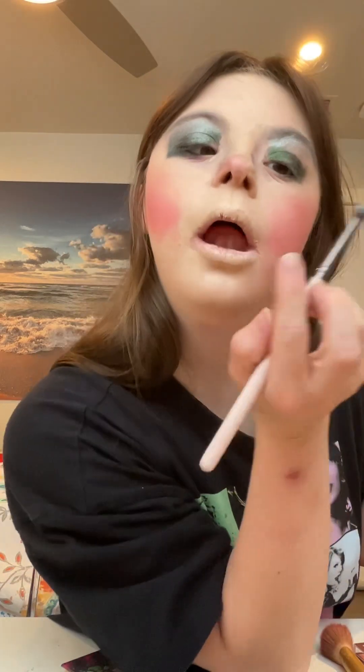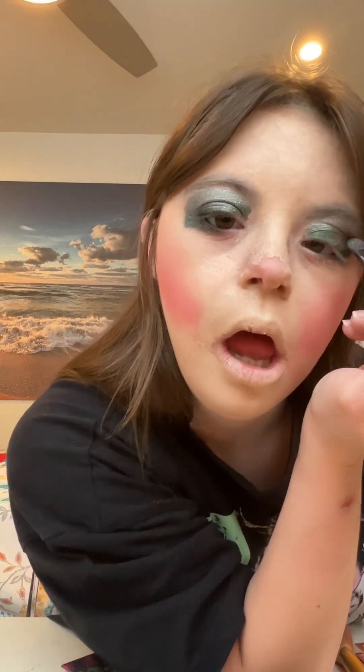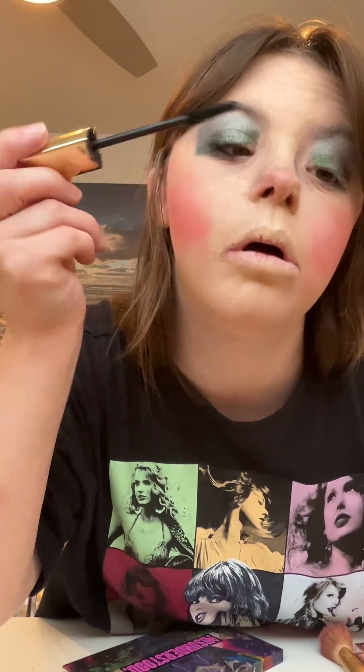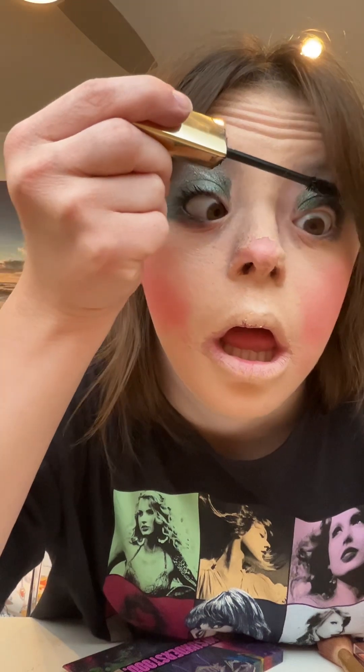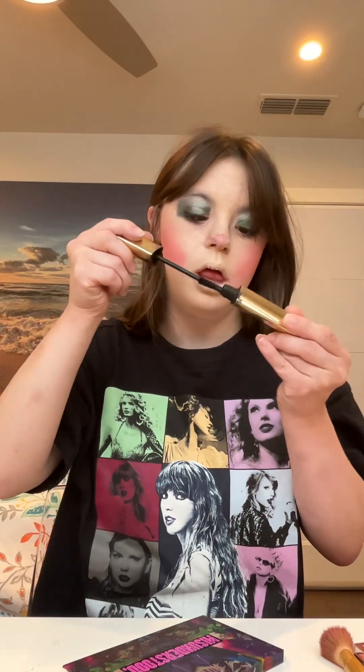I'm going to do the same thing on the other eye. The next step is to apply mascara. I just received a mascara from Arcs Cosmetics. The products will also be in the description box below. I'm going to use the blue-purple and black color mascara.